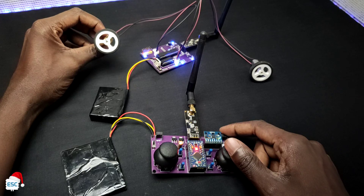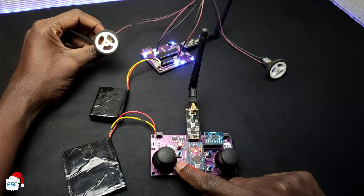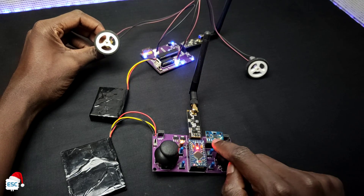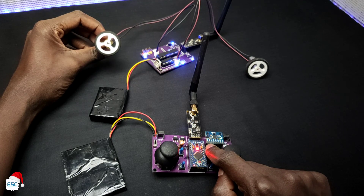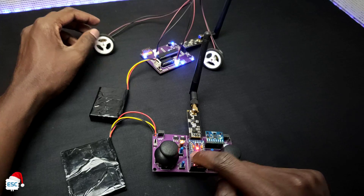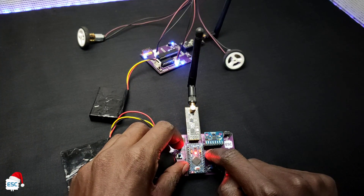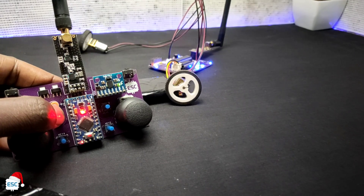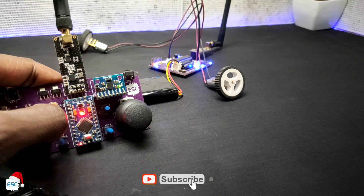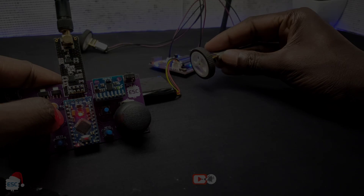Our NRF transmitter and receiver build is a success. In the coming videos I will make a functional RC project using this transmitter and receiver. That's all for today — hope you enjoyed and learned something from my video. If you did, please like, share, and subscribe. I will see you next time. Bye-bye.